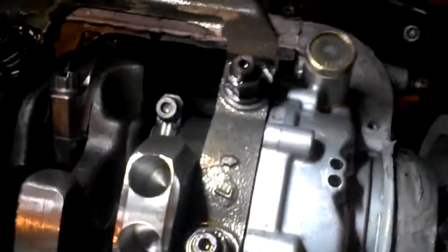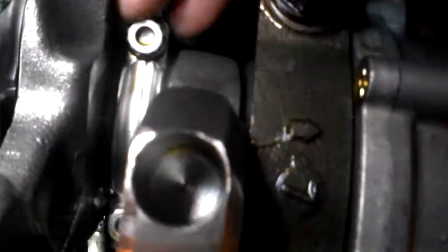Moving along to the bearings. We actually have a fair amount of play, but all of them are like that and I don't know if that's intentional. Number two, number three — can't see number four. Let me just spin the crank. There we go.